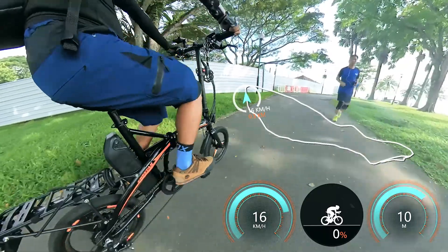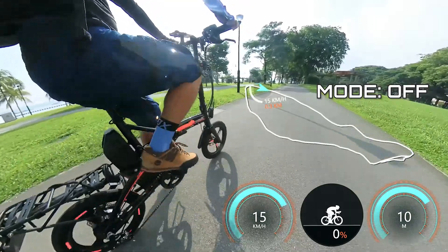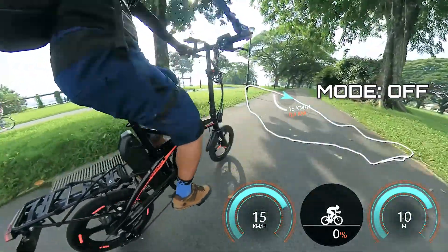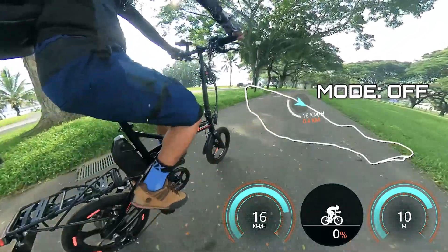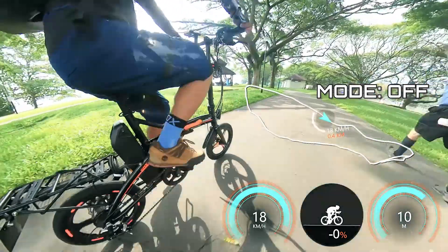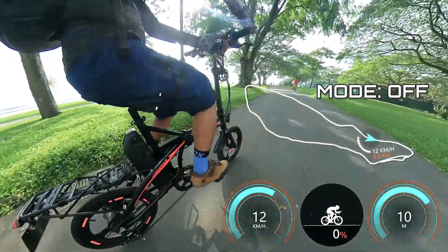First, without turning on the device — no pedal assist or boost. I am pedaling and exerting effort on every pedal, averaging around 15 to 16 kilometers per hour, which is suitable for cycling around parks and park connectors where you encounter pedestrians. This shows you can use the e-bike as a normal bike if you don't turn it on or run out of battery, though keep in mind you're riding a 19-kilogram e-bike, so you'll feel slower than normal folding bikes weighing 14 kilograms or less.